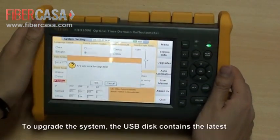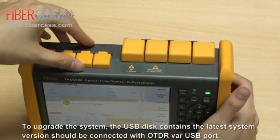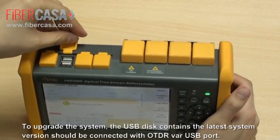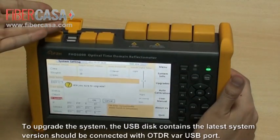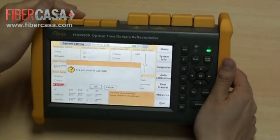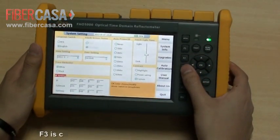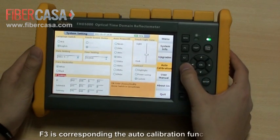To upgrade, the USB disk containing the latest system version should be connected to the OTDR via the USB port. F3 corresponds to the auto-calibration function on this page.